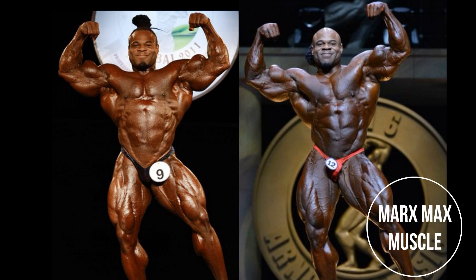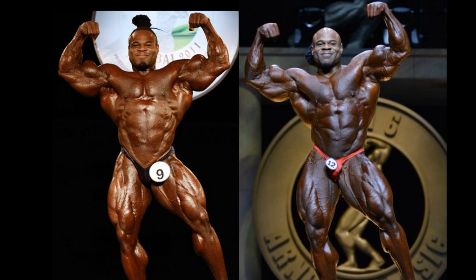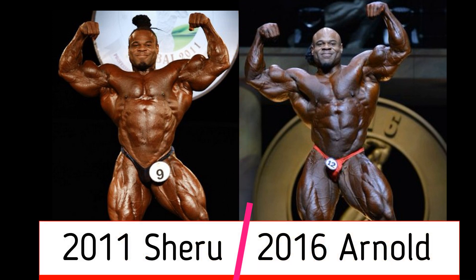Welcome to the second semi-final matchup in the Best of Kai Greene series. This comparison will feature the 2011 Sheru Classic Kai Greene, and he does battle against the 2016 Arnold Classic. What a matchup.